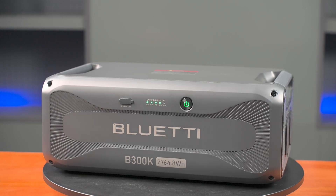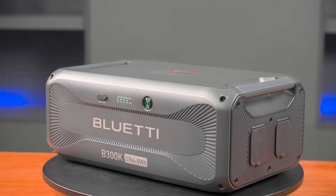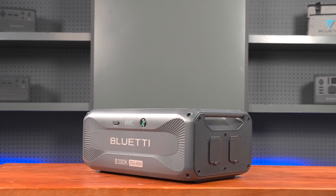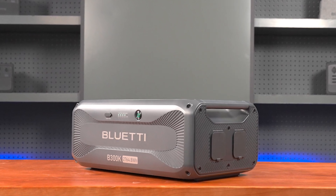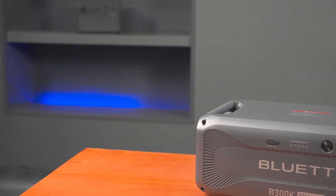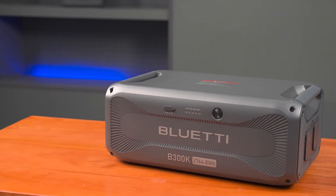For more tips on how to connect the B300K and other details, check out our channel — we've got easy-to-follow videos to guide you through every step. Thanks for tuning in. Stay connected with Blue Eddy Support for more updates and info.